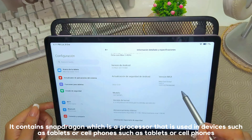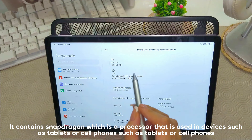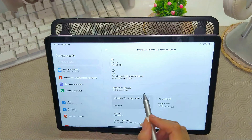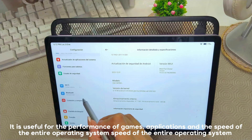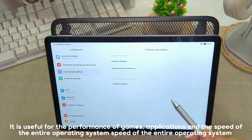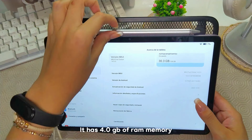It contains Snapdragon, which is a processor used in devices like Tesla, tablets, or phones. It serves for gaming performance, applications, and the overall speed of the operating system. It also has 4GB of RAM.